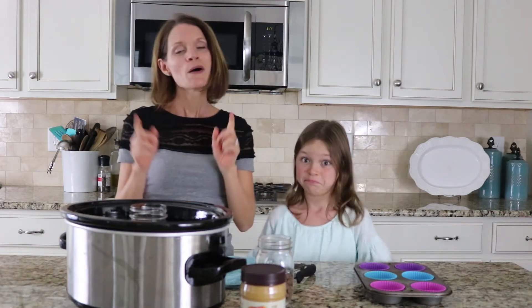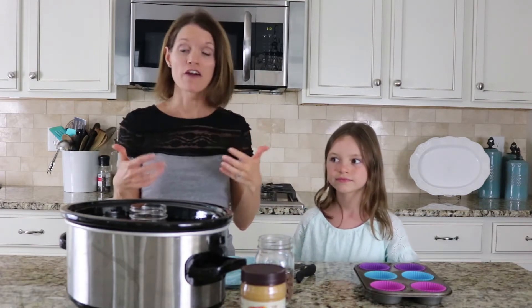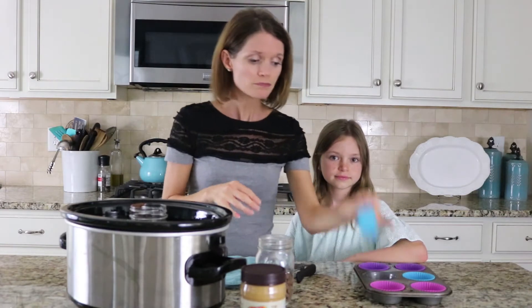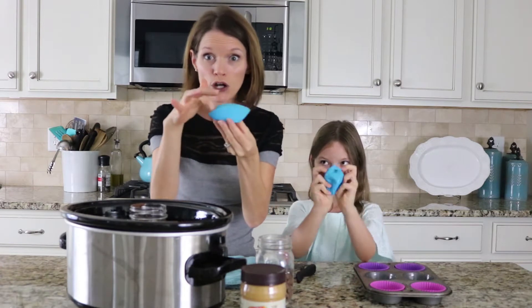I don't know many people who don't. But we're going to show you how easy it is to make this treat at home with healthier ingredients. First things, we have a muffin tin.